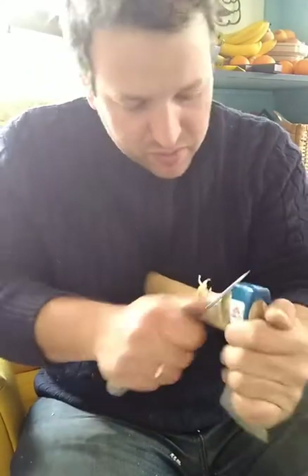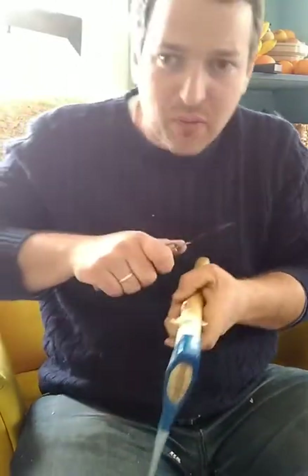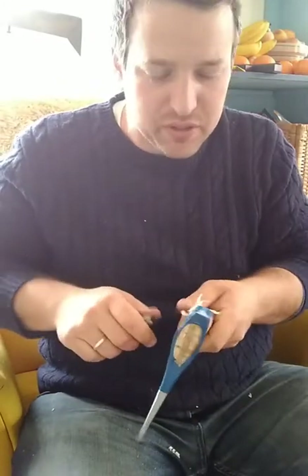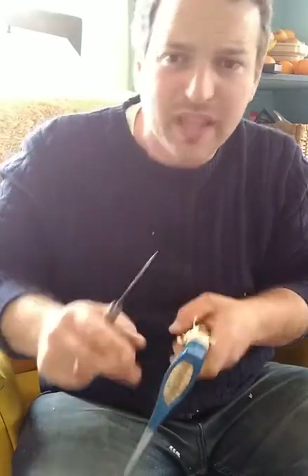I'm going in with thumb pushes here. You do not want to be going like this — you want to be using a thumb push so that there's a natural stop to your blade. You don't want any momentum heading towards the axe head.